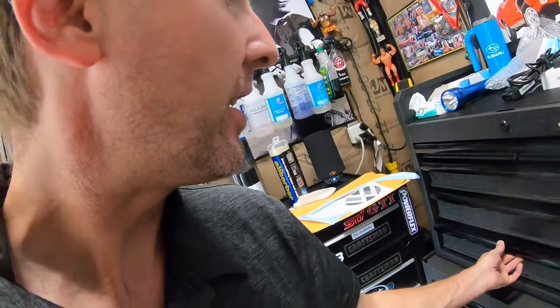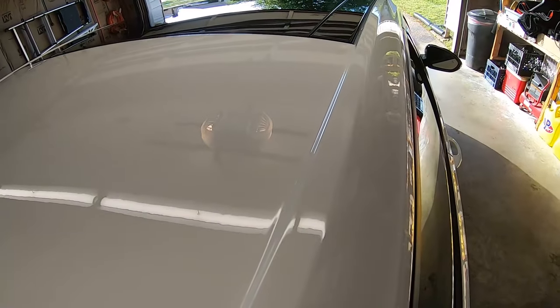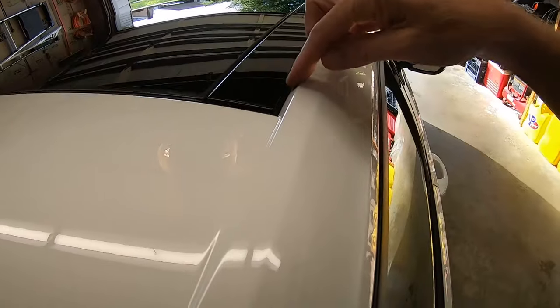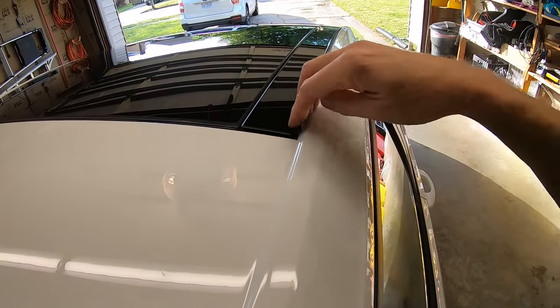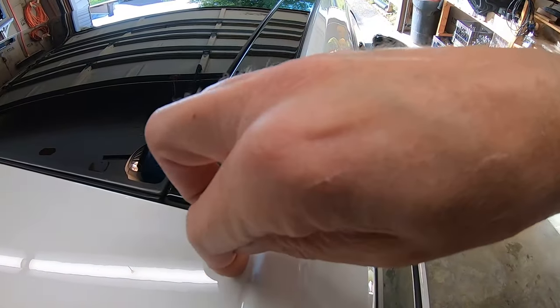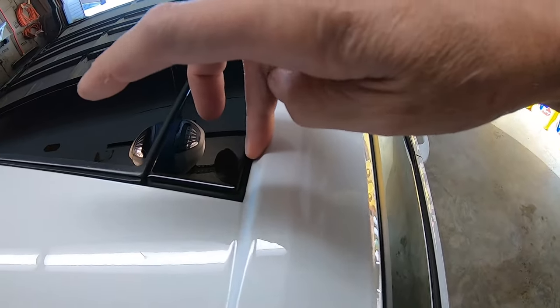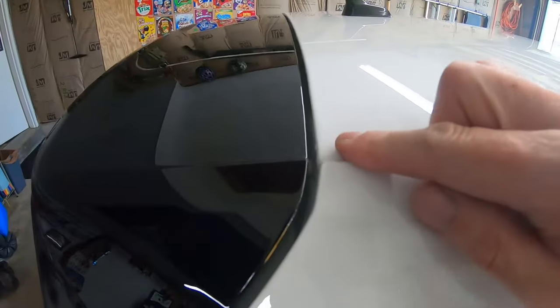I'll be using some knifeless tape and figuring out my lines. Basically I'm just gonna go in the divot — I'm not gonna try and match it to the edge or anything. I'm going full into the channel because the bottom here is black at the sunroof. If I match this line, this side will be white, so I have to bring my vinyl all the way to the edge to fill that gap.